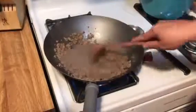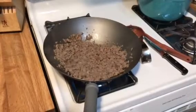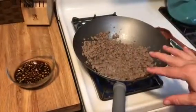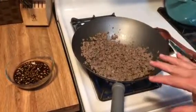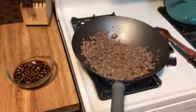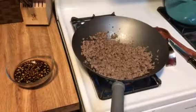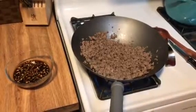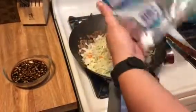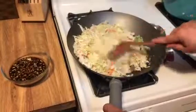Now that the sausage is brown, we're going to go ahead and grab our coleslaw mix and our garlic-ginger mixture. I was going to add some salt, but the sausage is already salted, so I'm skipping the salt but will add a little bit of pepper — that's optional, to your taste. Turn it down a little bit, and you want to just pour the whole bag in, because as you know, cabbage will wilt. You want to cook it until it's wilted down but still a bit crunchy — you want that crunch.